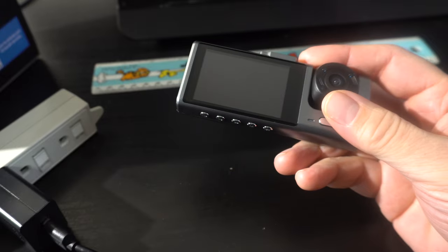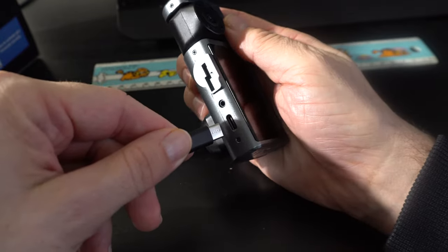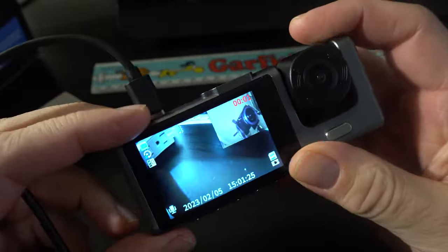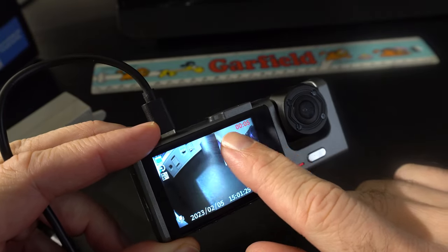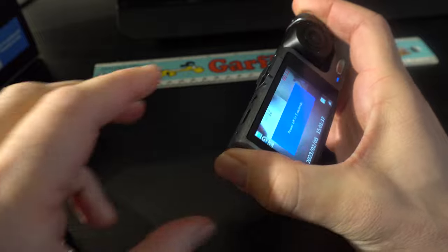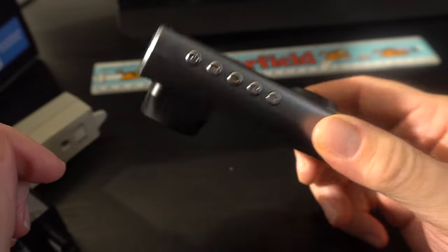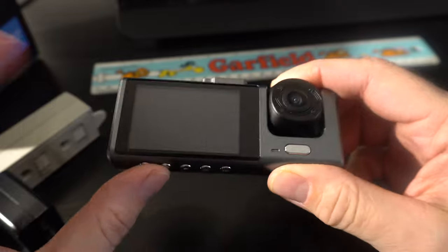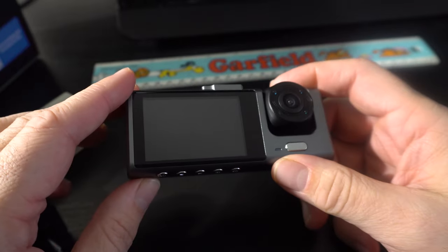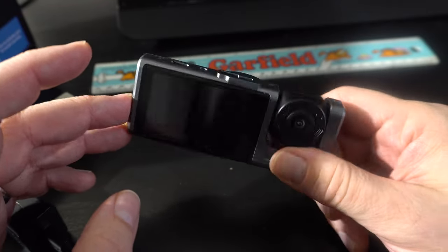The dash cam uses the 12-volt cigarette lighter power to control automatic recording. When you get in the car and start it, that applies power and the camera is already recording. When you turn the car off, it says 'power off in five seconds' and counts down. If you hook it up to the car's power, you never have to touch it — it runs in the background by itself, which is what you want. There's no fancy sensors, no GPS — it's just a very budget dash cam.